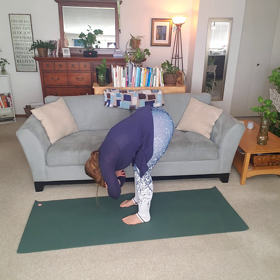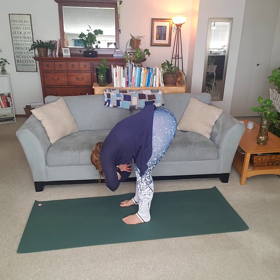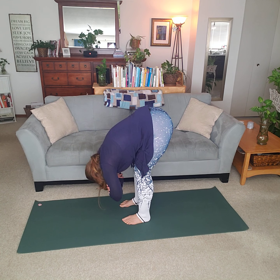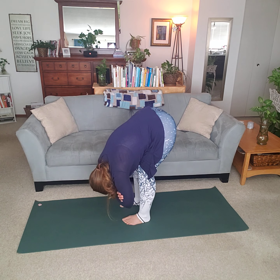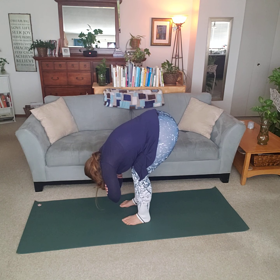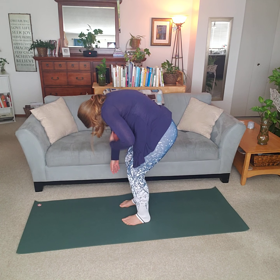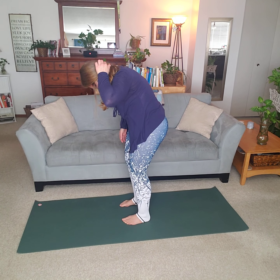Clasping our arms together and then rotating from side to side, feeling the stretch in our side body and in our back. Then slight bend in our knees, taking an inhale, and then exhale, rising up.